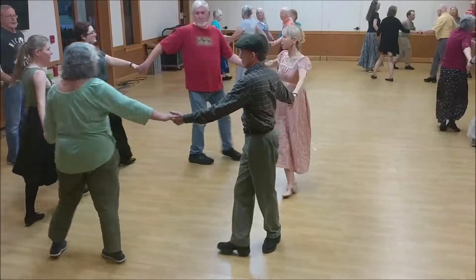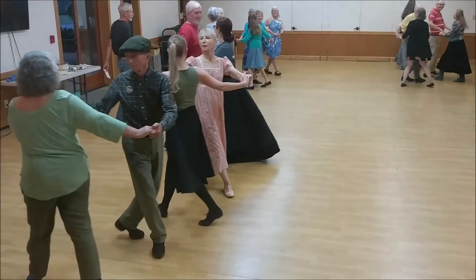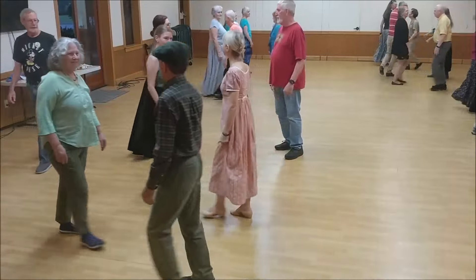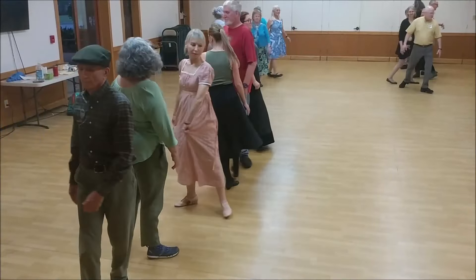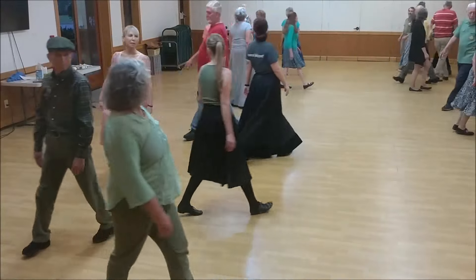Two hands turn with your partner. Right shoulder to right, turn single left, cross left, face in, left shoulder to left.